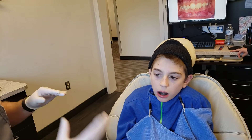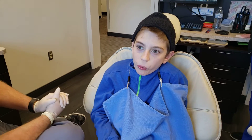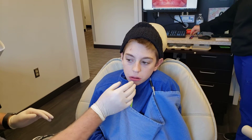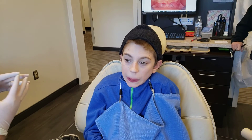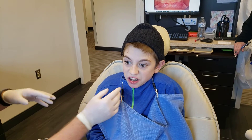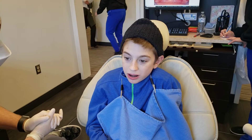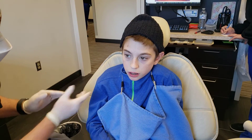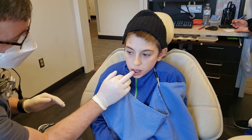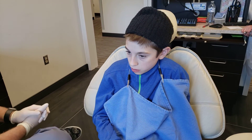We want to get him in the habit of wearing this every single day for a certain amount of time. He really enjoys Minecraft and he'll wear it during Minecraft. The key is you have to keep your bottom teeth inside of it — top and bottom teeth stay inside the trays the whole time. After about two days, wearing it like that is not going to hurt anymore.